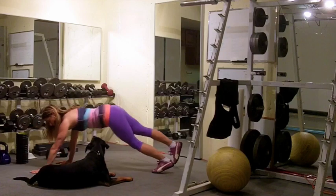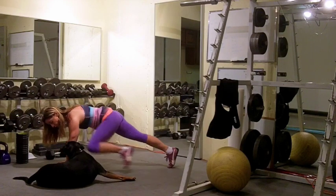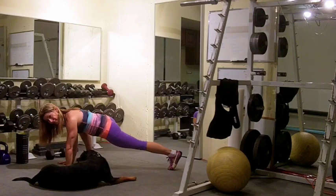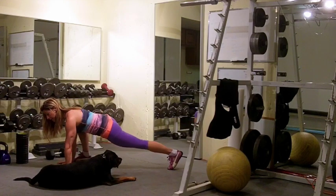I really love the spider crawl for warming up because it warms up through the hips. Try not to have a one-eyed rescue dog in your workout area! What I like about the spider crawl is it opens up the hips — try not to let the hips rock.